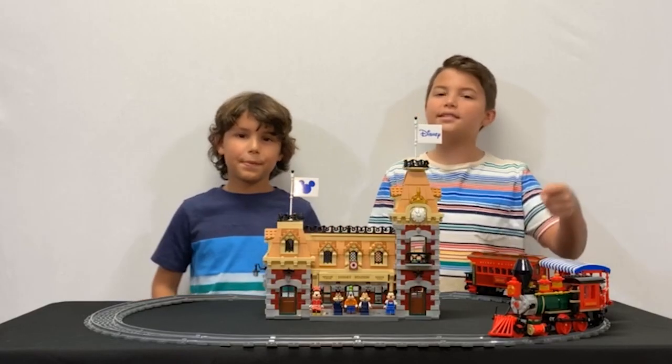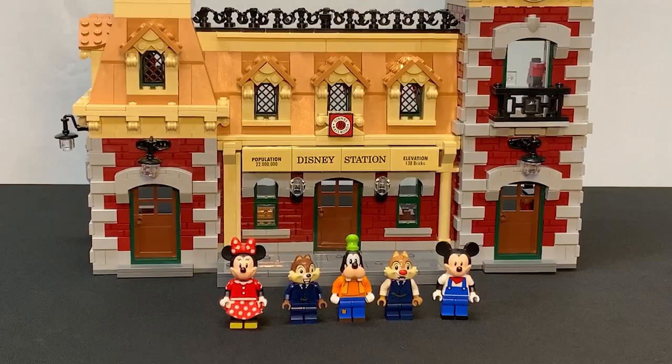It's review time. First, let's start off with the minifigures. This set comes with Mini, Chip, Goofy, Dale, and Mickey.